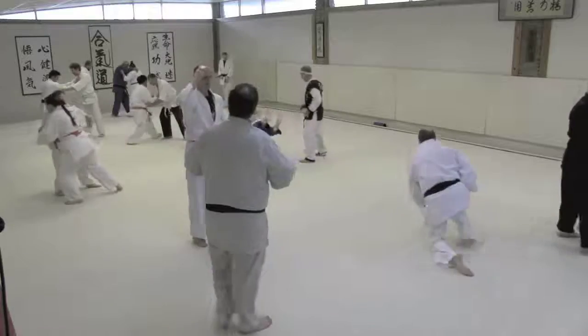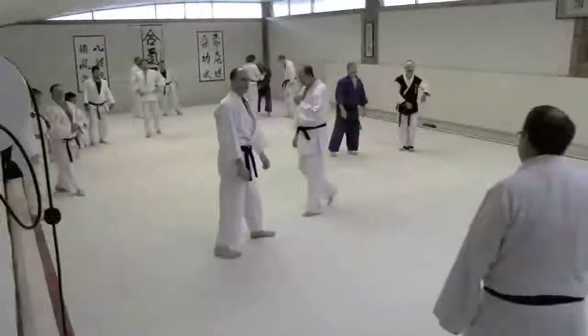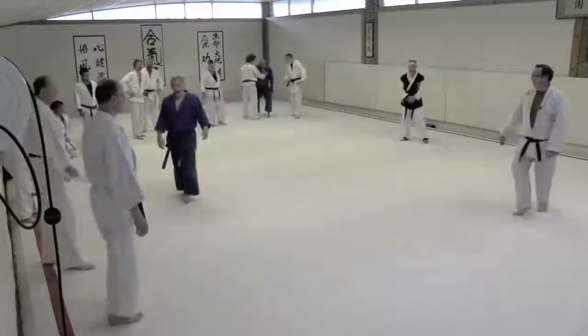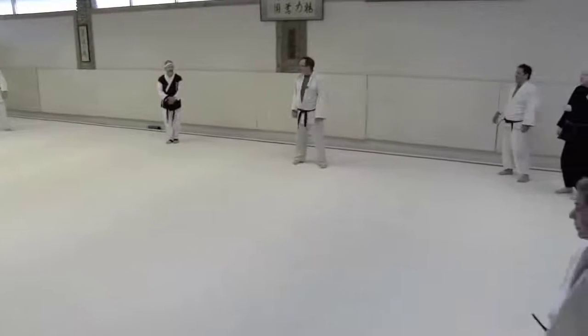We're going to have to come up with a better way to hit that too. I have run through my time but not through my material. Let's circle up, go get a drink of water, take a bathroom break, and come on back out.